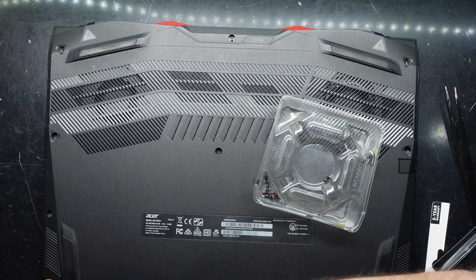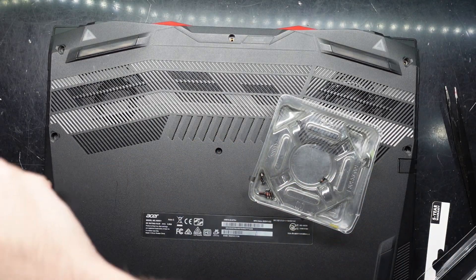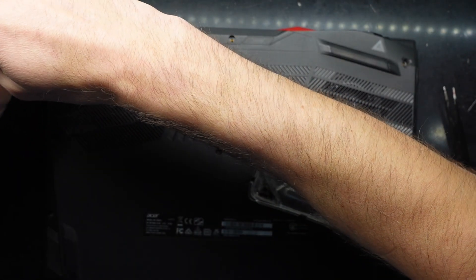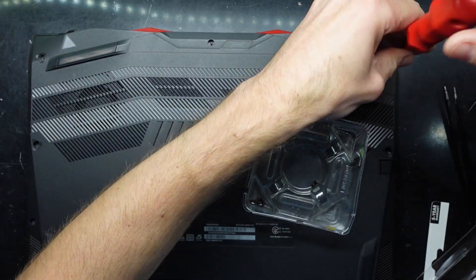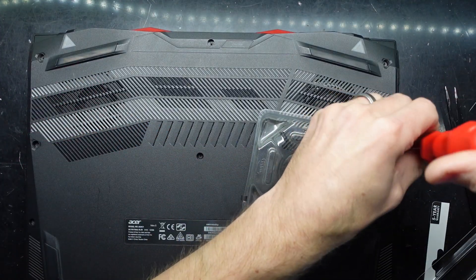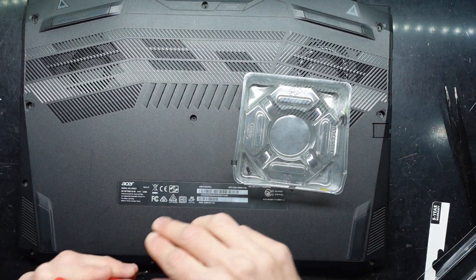After the NVMe is installed, if it's put in as a secondary drive you should be right to format it in disk management. But if you've put it in to replace the existing drive, you may have to reinstall Windows. I hope that's helped you guys upgrade your Acer Nitro 5, the AN515-55 model, which is very similar to the dash 54, 53, and 52 — and I'm assuming the next year's model, the dash 56, is probably identical as well. I'll finish putting these screws back in and catch you guys later — have a good one!